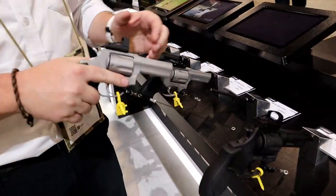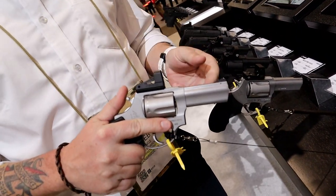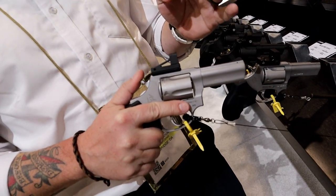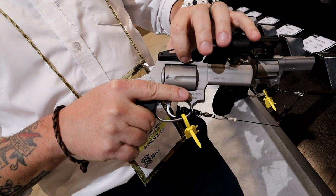I am Caleb Giddings with Taurus USA, and we're here at SHOT Show 2023 with one of our newest products — the first ever factory-equipped optics-ready revolver. We took our super popular 605 and 856 Defenders: steel frame, 3-inch barrel, 357 Magnum for the 605, and 38 Special 6-shot for the 856. We designed our own optics mount to go on top of this gun.